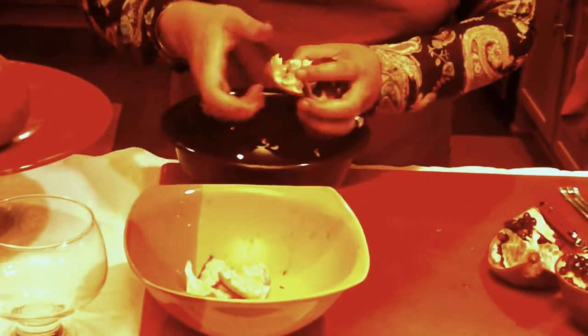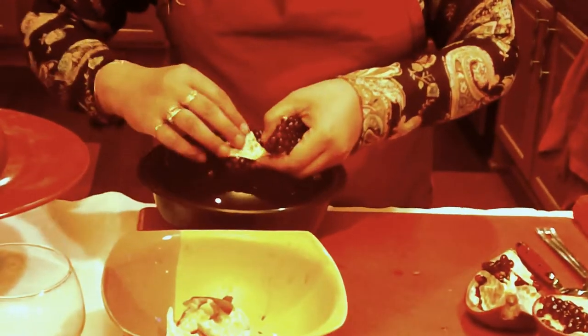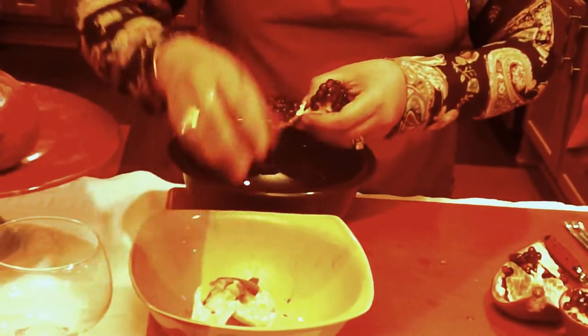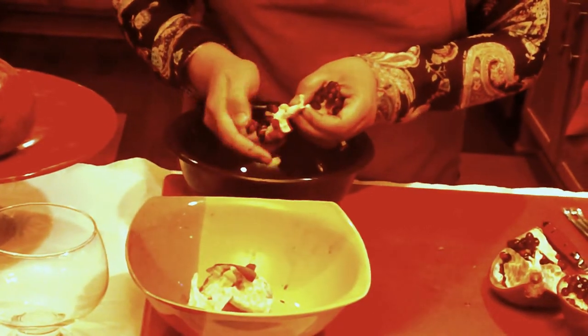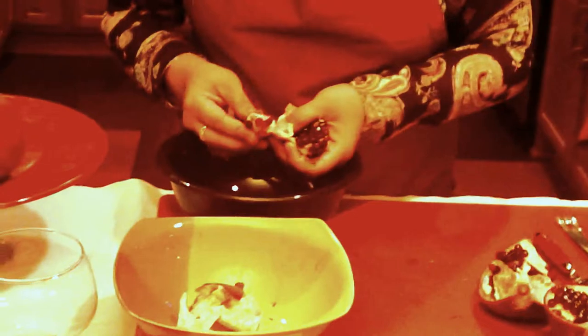Now I found out that pomegranates are very, very high in vitamin A, vitamin C, and vitamin E. And it's said to be a youth preserver. So I think this is a very beneficial fruit. And they're in season right about November and December — they're in full bloom.